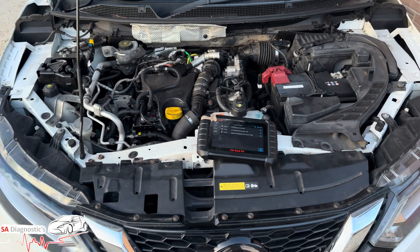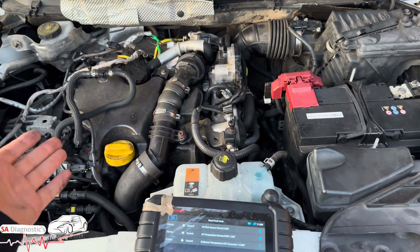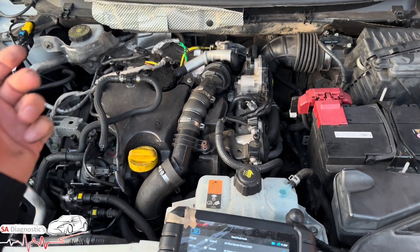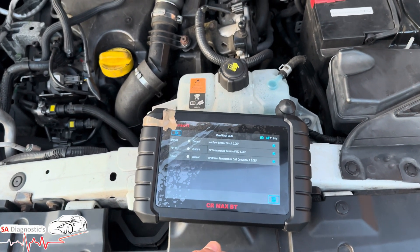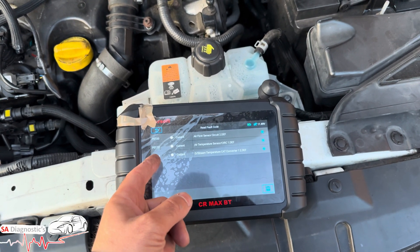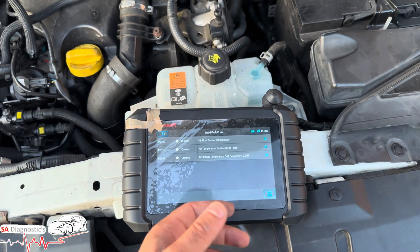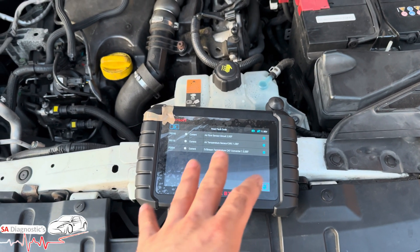Hello and welcome back to another video. In this video we're working on a Renault Qashqai 1.5 diesel — the same Renault engine found across most manufacturers. It's a 2018 1.5 Qashqai. We've got P0100 and P0110: air temperature sensor circuit one and air flow sensor circuit two. It all goes back to more or less one thing.